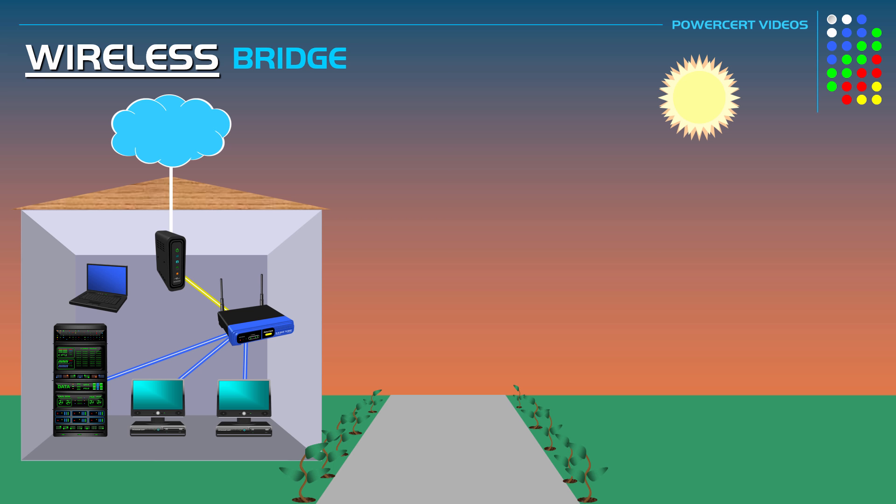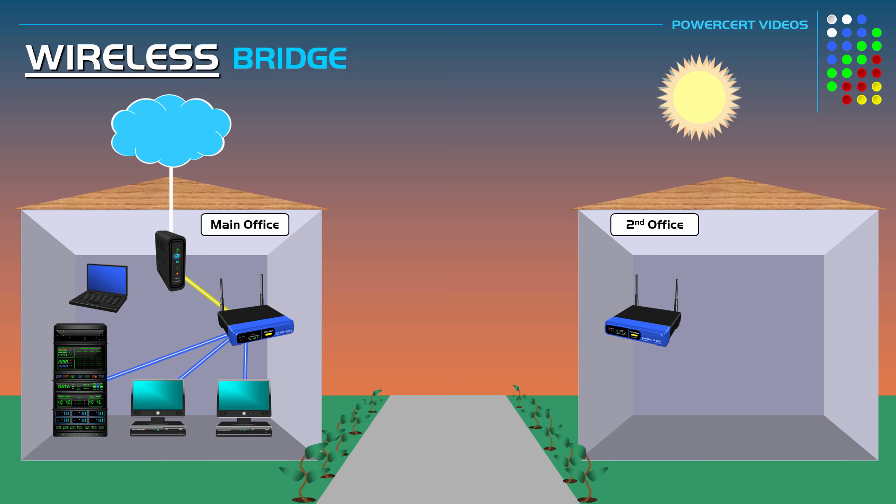As an example, let's say that in this building there's an office, and this office has a network where you have computers, a server, a wi-fi router, and a modem with an internet connection — we'll call this the main office. A short distance away in another building, this same business has a second office that also has a network with computers and a wi-fi router, but it doesn't have an internet connection.